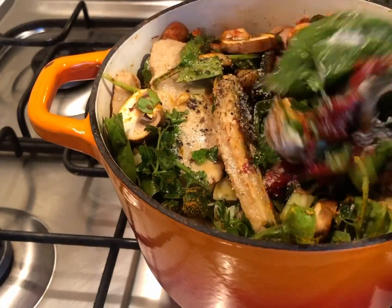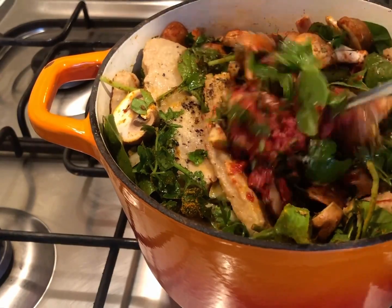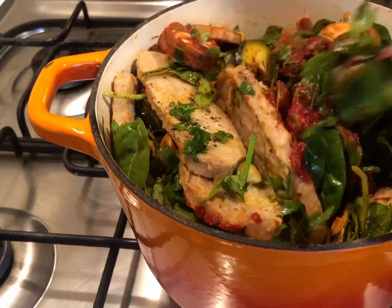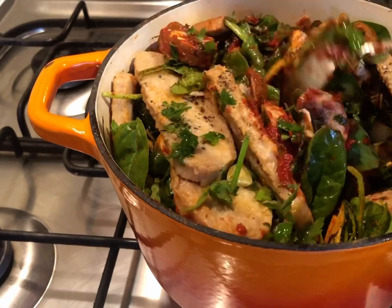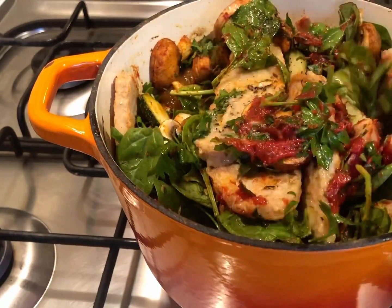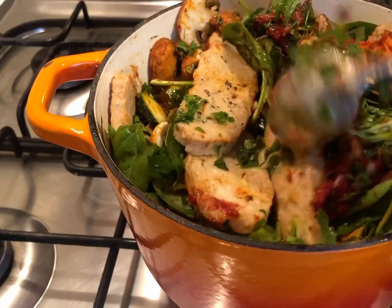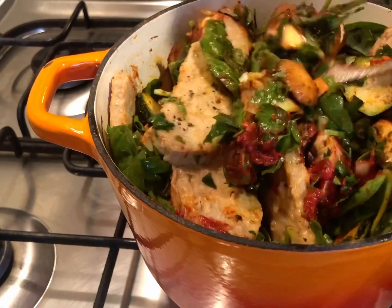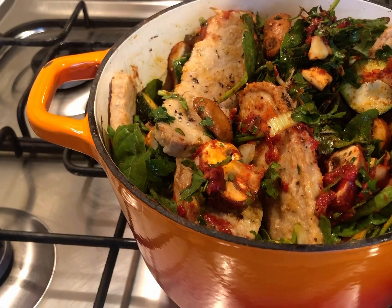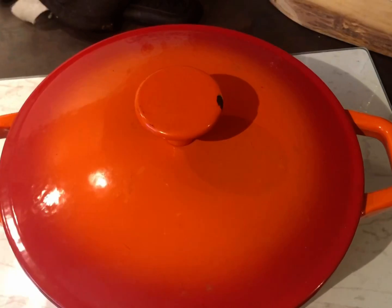We'll give this a really good stir and put it in the oven. Right now it looks like a lot of ingredients, but the two cupfuls of spinach will reduce significantly and so will the mushrooms. All those flavors will infuse into the chicken as it cooks down. We'll put it in and let it cook for about 20 minutes, then come back.